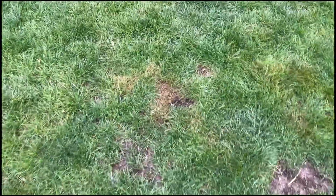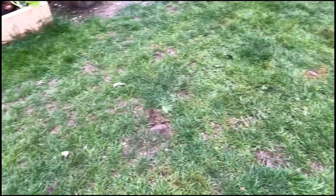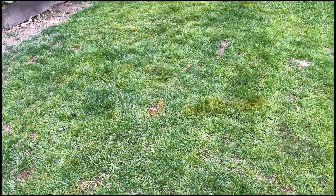It looks better in real life than it does on here, but you can see there's some brown patches. That's just because we haven't had a lot of rain lately.